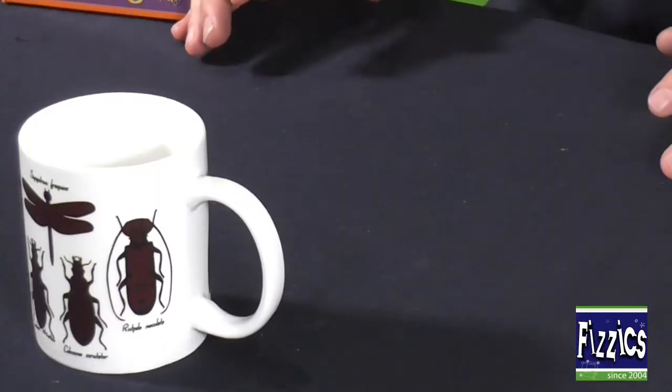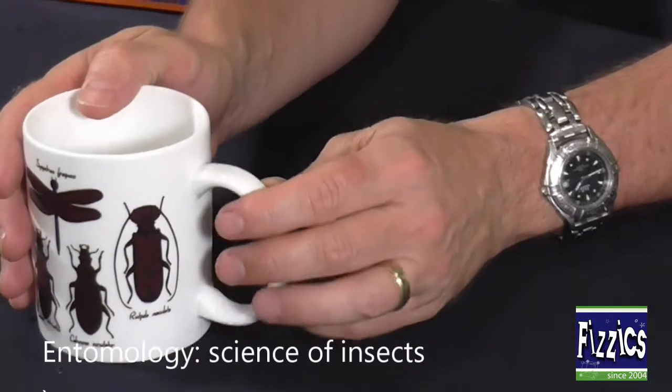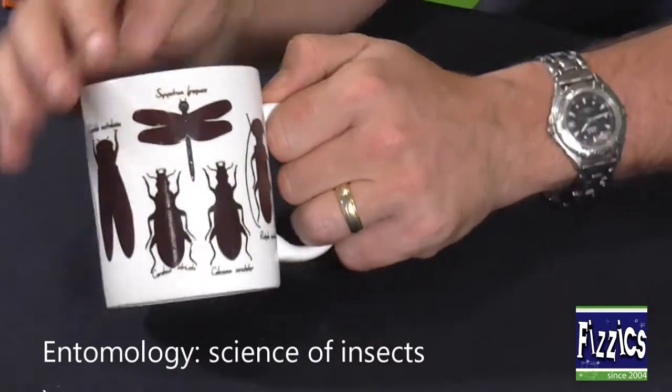Down here I've got one - a colour-changing entomology mug. It's got a whole bunch of dark-coloured insects of all different persuasions. Simply, the first part is to get yourself a kettle and pour in the hot water. Very, very straightforward.